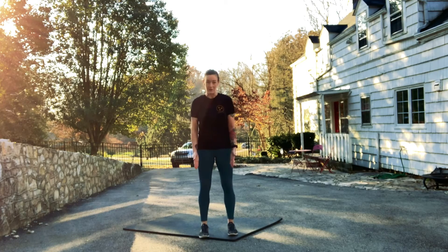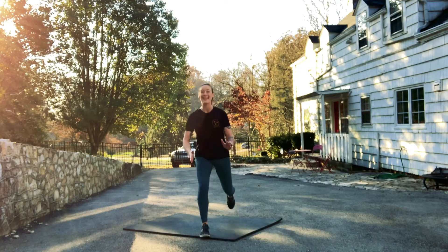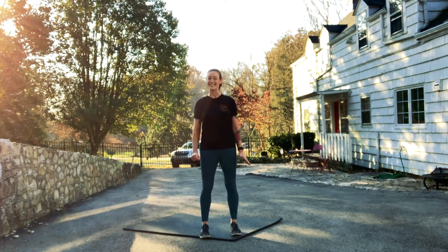So instead, while you're lunging, we want to start with our feet hip width apart, and then as we go into that lunge, our feet are still hip width apart. That's going to make balancing a lot easier.